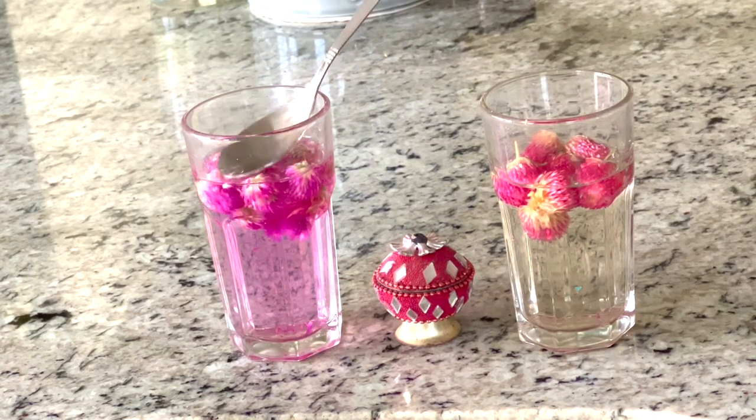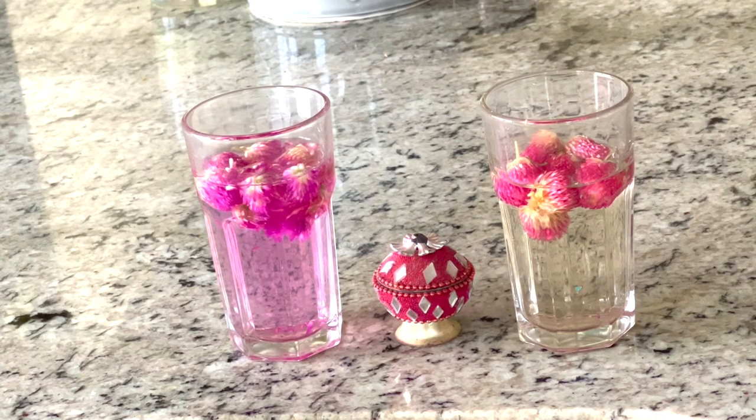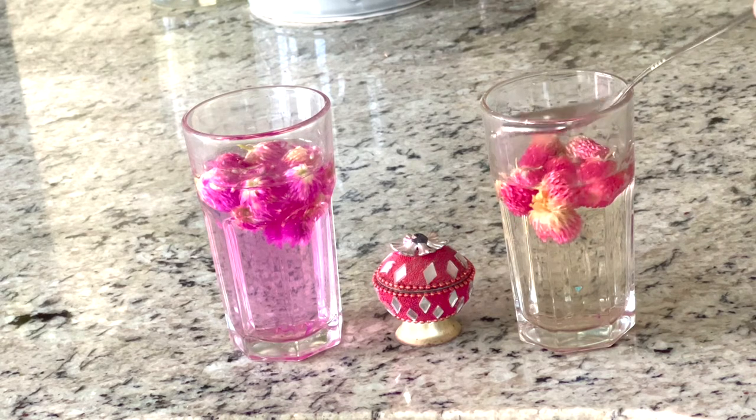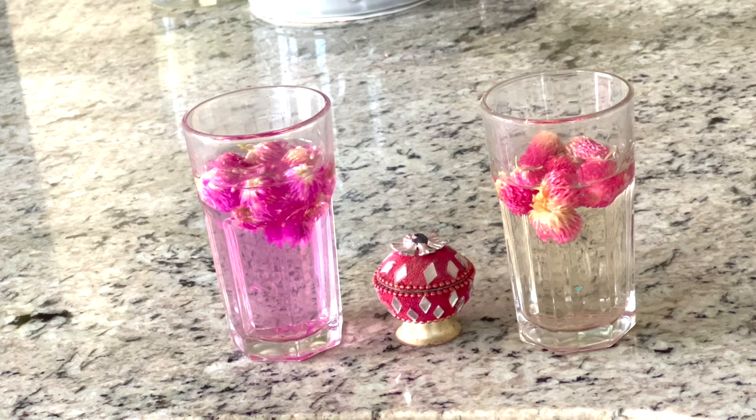It tastes good, it doesn't have any strong taste. It has a very mild taste but it's good — I can't really detect much. Let's try the other one. Both are good. I didn't taste anything strong in there. I didn't do much research until now but these are so good for you.